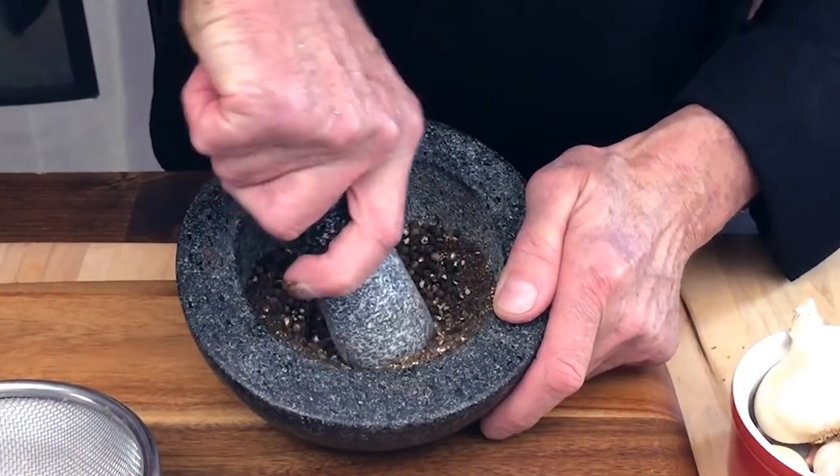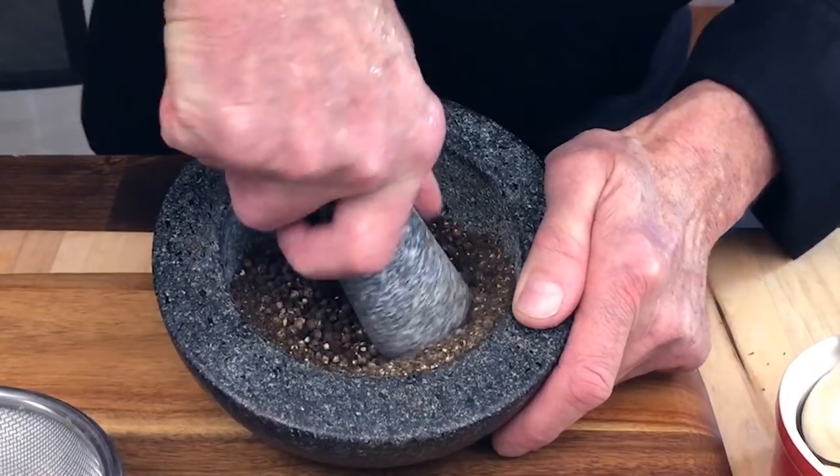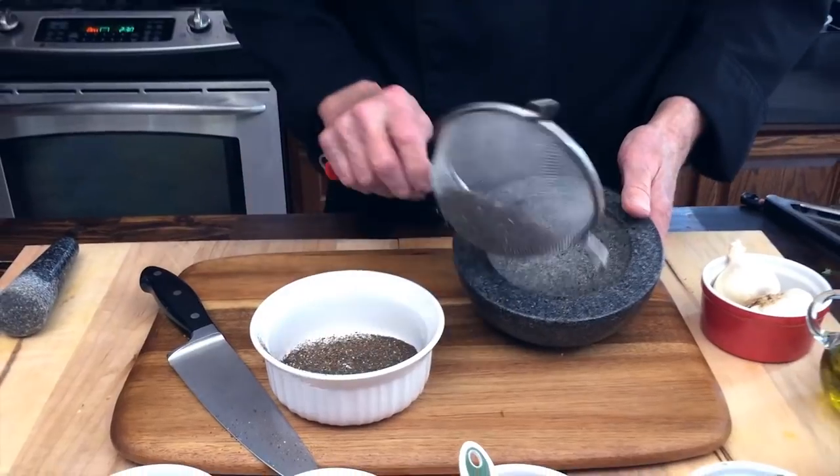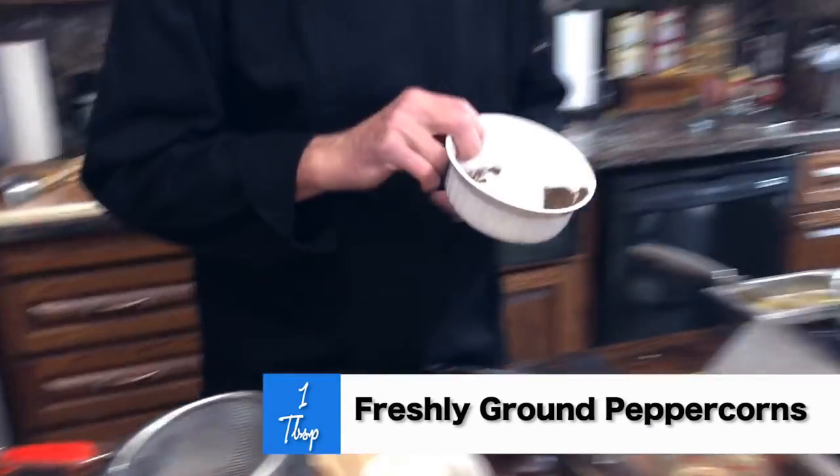Last to go in — using this pestle and mortar, all we want to do is grind up these peppercorns. And there we go — this is what we want right here: a heaping tablespoon of black pepper, right in there folks.